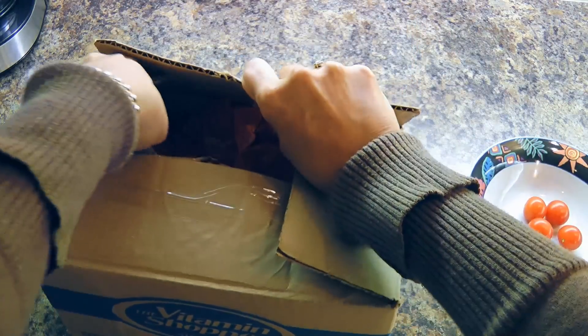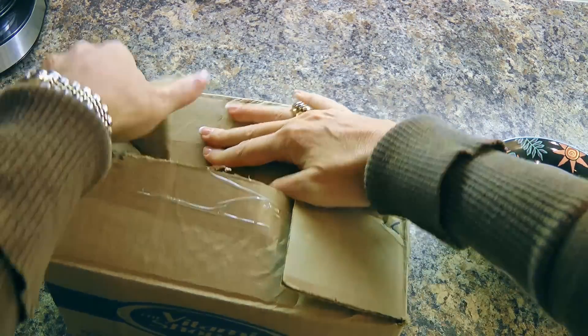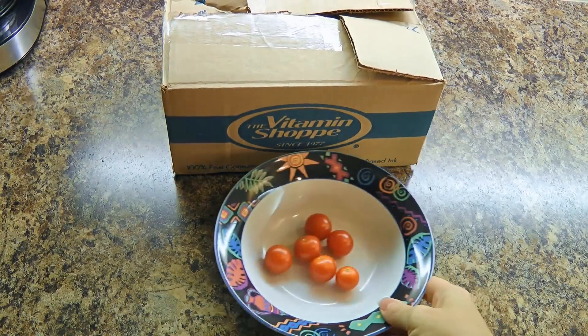Wrap again with the papers, close the box, and we'll repeat this process until all the tomatoes are ripe!